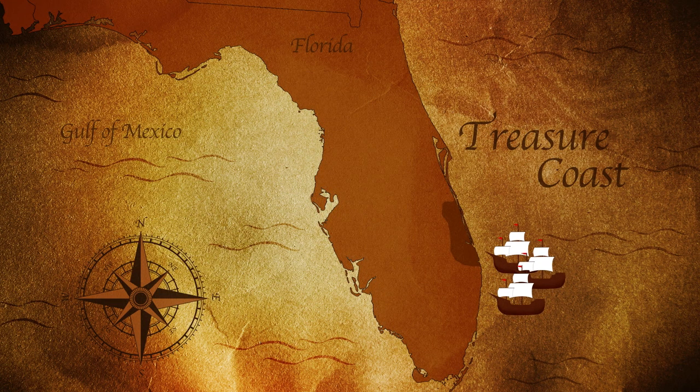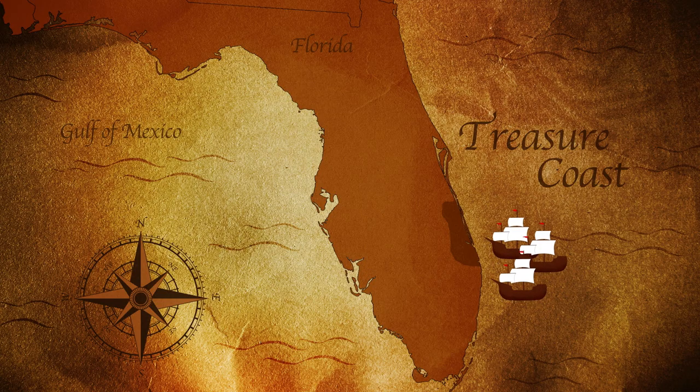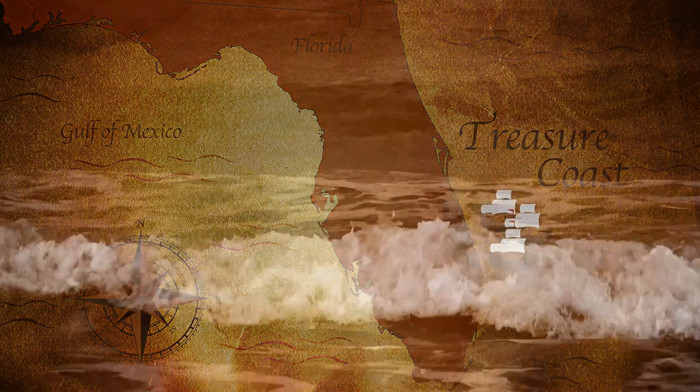In 1715, down at the Treasure Coast, there was a fleet of 11 Spanish treasure ships that came up along the coast, and a hurricane caught them, and all 11 of them sank. Out of the 11 that sank, they've only found six, and the average salvage has been 41 million per ship.